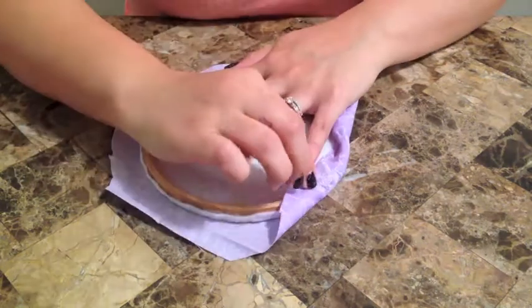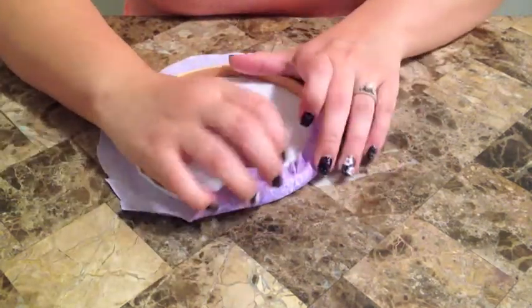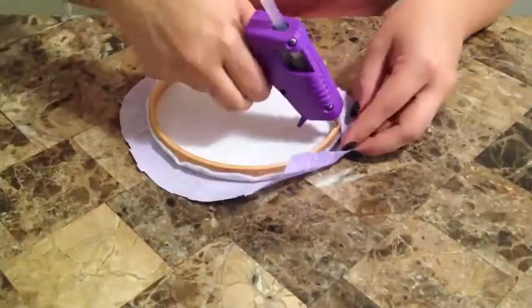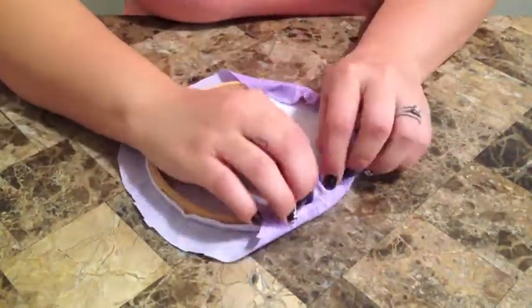I would suggest, just because it's a circle, you want to make sure the fabric looks right — you're going to pull to the right or to the left, but you want to keep pulling to the same side the whole time around.